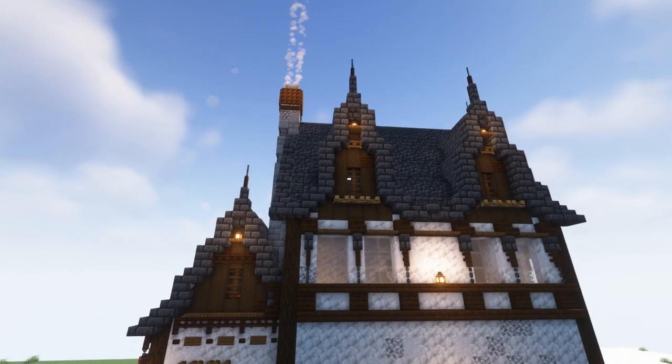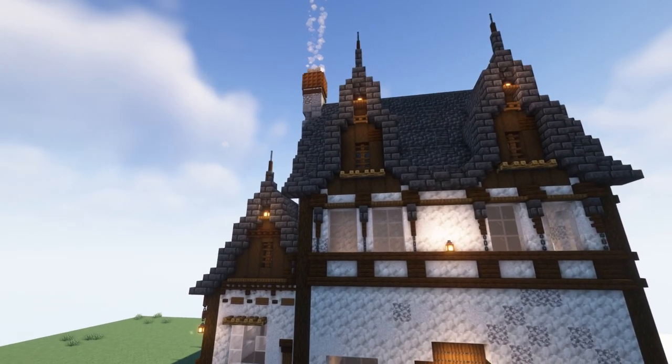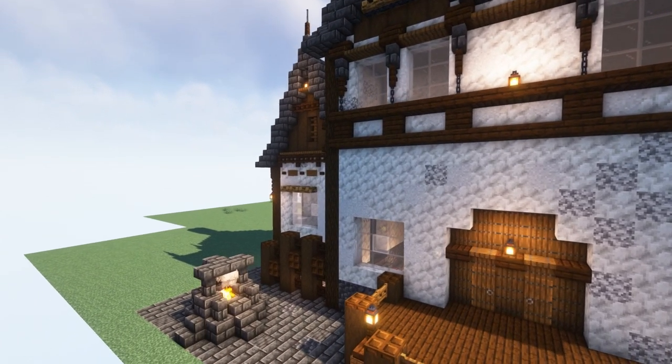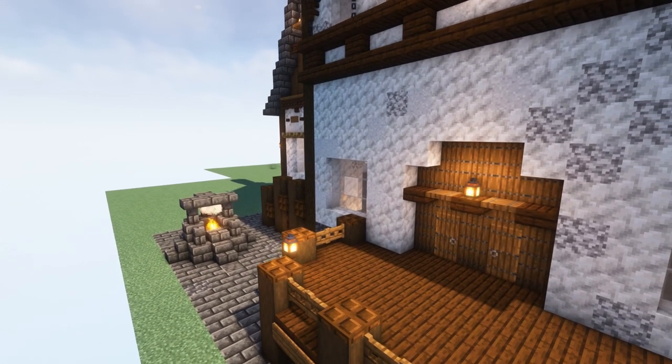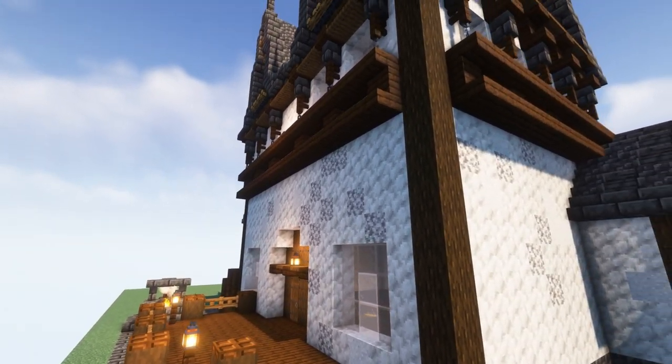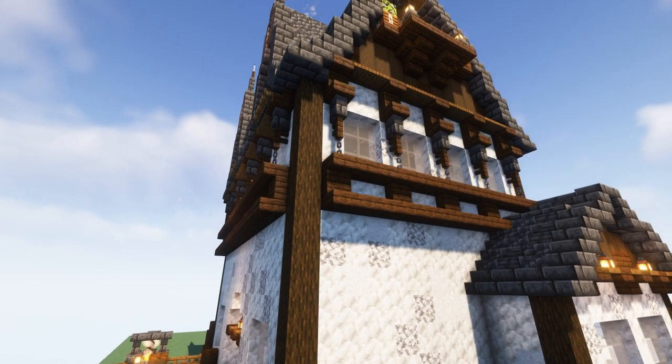I really like the build. I did take some liberties with it — I did things slightly different. I like the use of calcite and diorite together with the deep slate. It's just a good blend, and I'll go ahead and fly around this and let you have a look at the exterior.